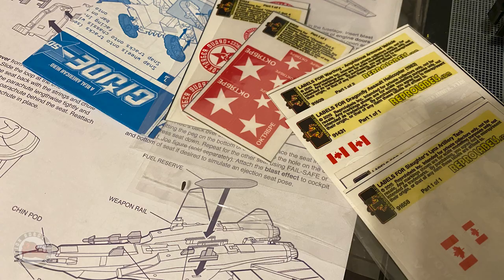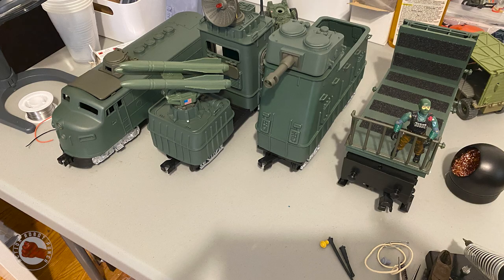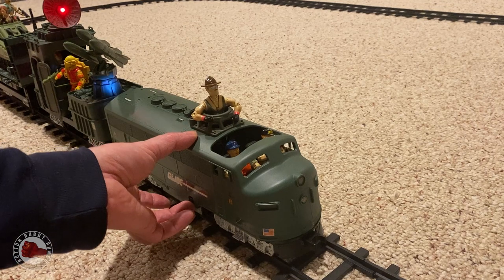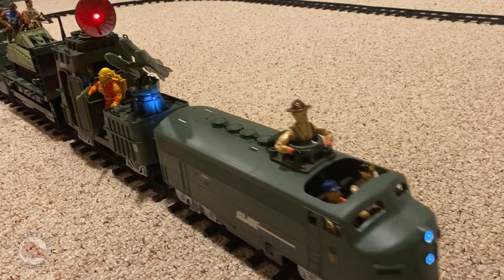Finally, stickers. What is a G.I. Joe vehicle without stickers? Stickers are the last thing you do after you put it together. I went into my stack of random stickers and spent some time going back and forth between different cars until I got something that felt like a real G.I. Joe set. But now the moment of truth — does the train work? How does it look all together? Let's fire it up and take it for a run.